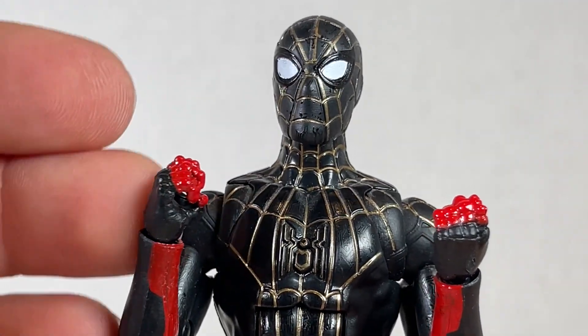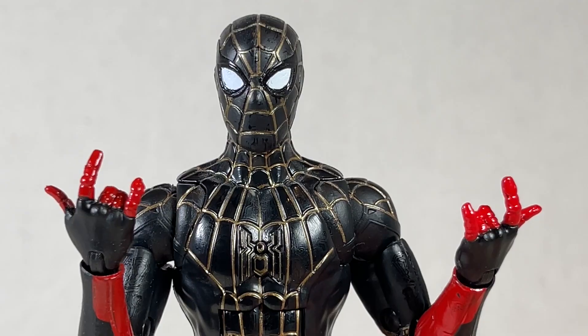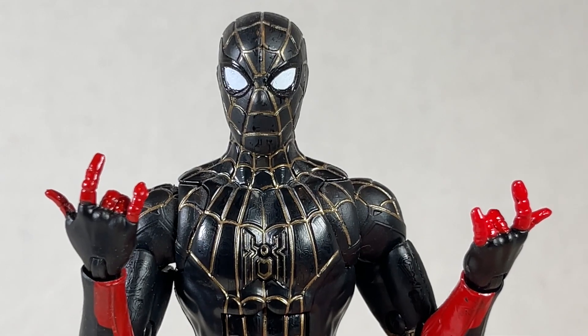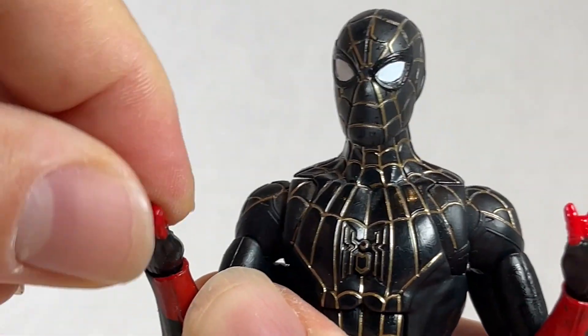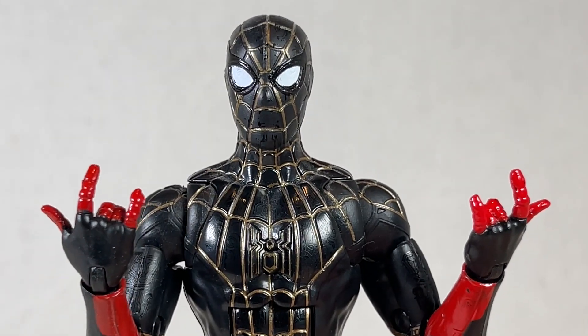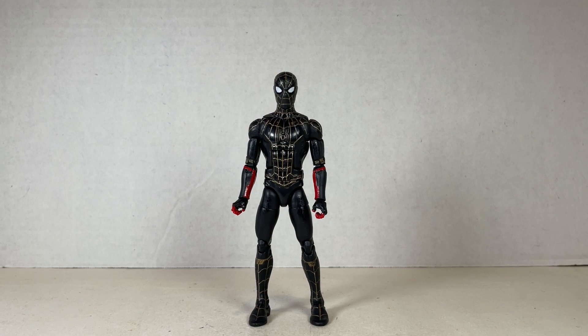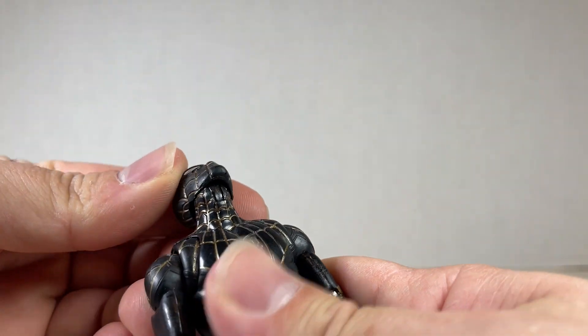As far as accessories go, you get swivel and hinge hands — just your regular old grabbing hands with nothing to grab. He also comes with a pair of web whip hands we've seen before; you get a swivel and a hinge on those. They're fine, but way more suited for Miles Morales than this Spider-Man.